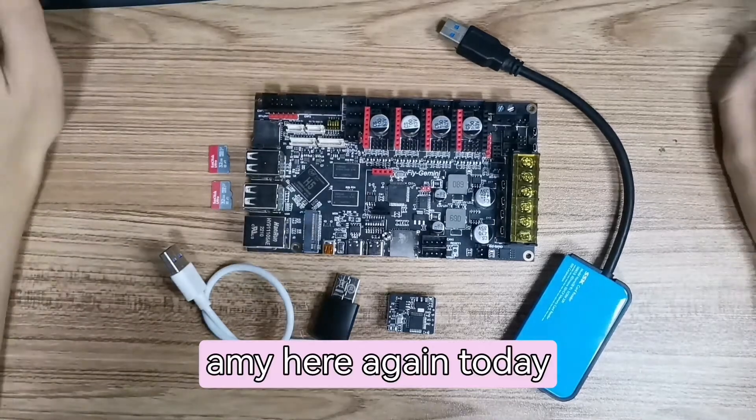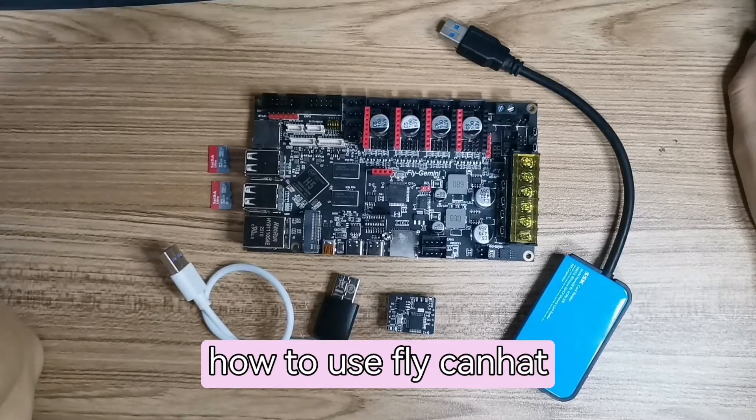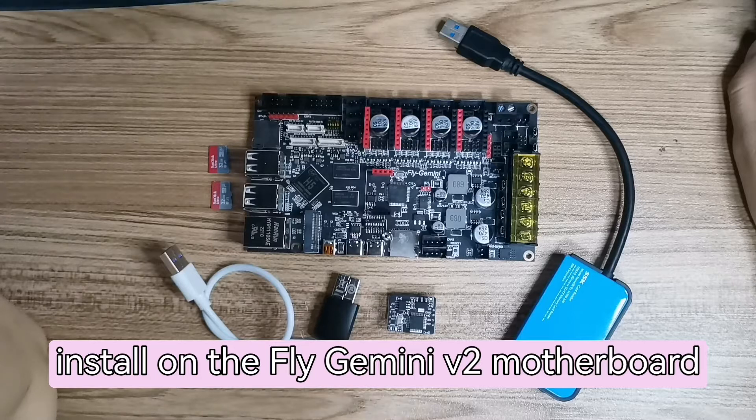Hello everyone, Amy here again. Today I will teach you how to use the FLY CAN Hat installed under the FLY Gemini motherboard.